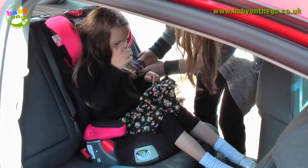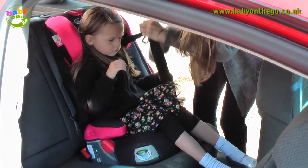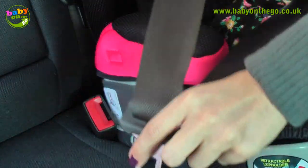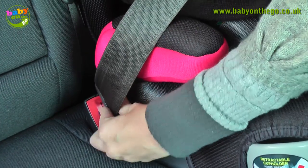Once your child is in the seat, pull the belt over them so that the belt is sitting over their shoulder and across their lap. Now pull the belt under the armrest, which is indicated in red, and clip the belt into place.